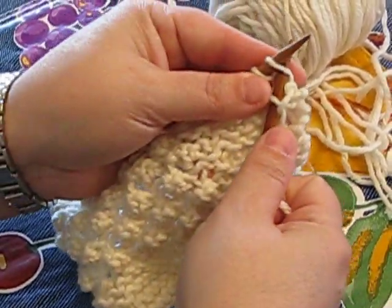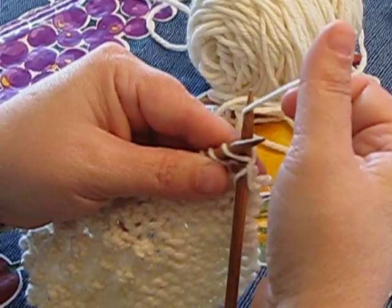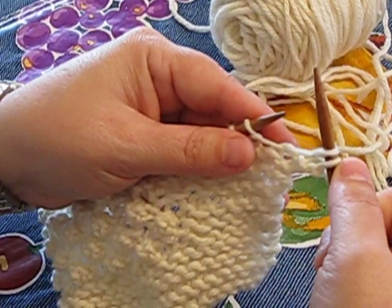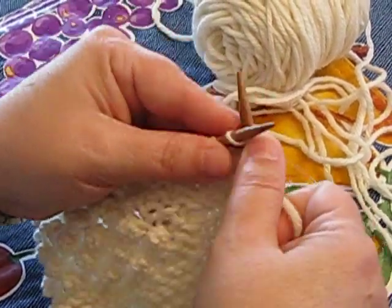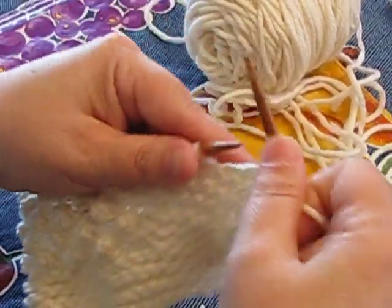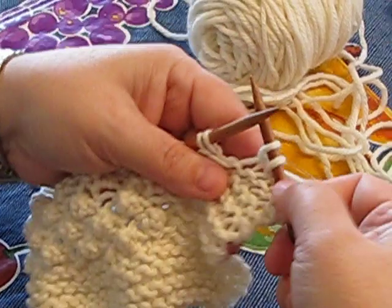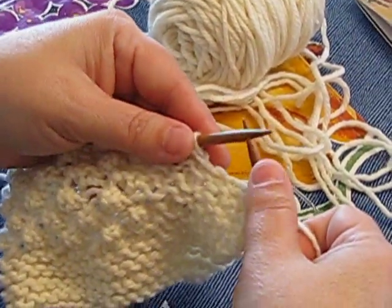You put the needle in the left side and it comes out the right side at the back. Loop over it, pull the loop through, and pull it off. That's how you do the proper knitting for this, and you have to do five of them. Now we have our five stitches and the pattern begins.